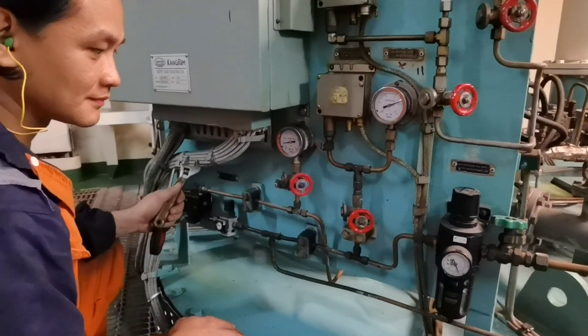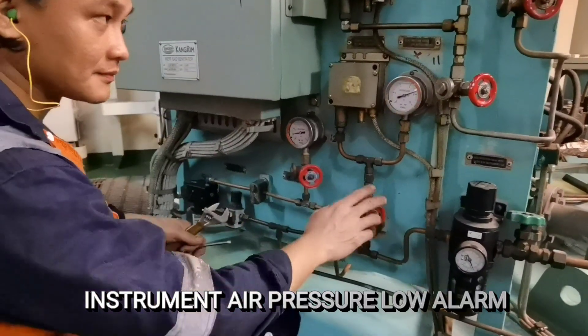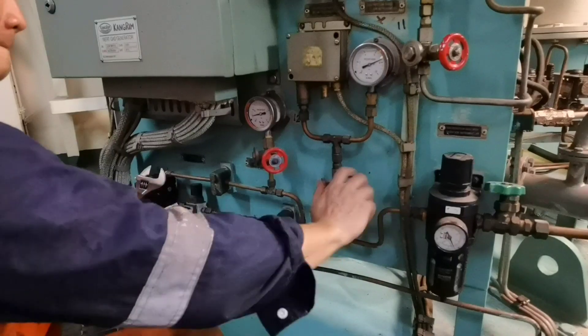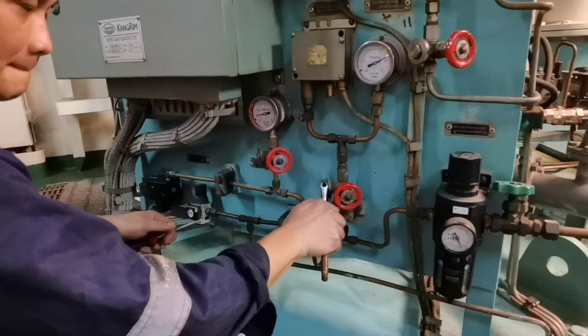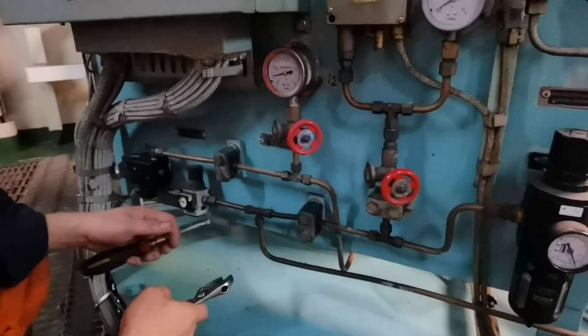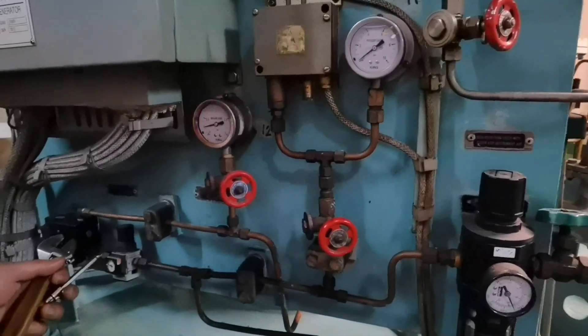Our first alarm for IG is instrument air pressure lock. What we'll do is close the inlet pad pressure switch and open the drain. We'll open the drain, so the alarm will come.